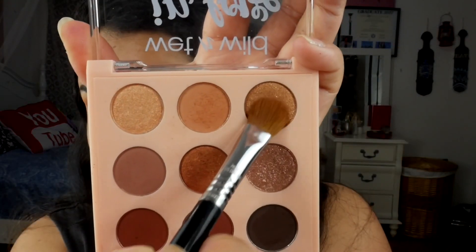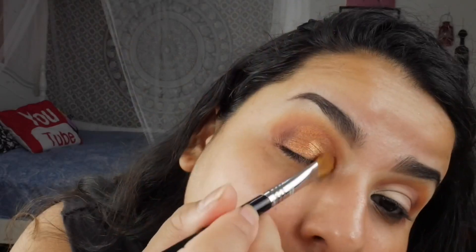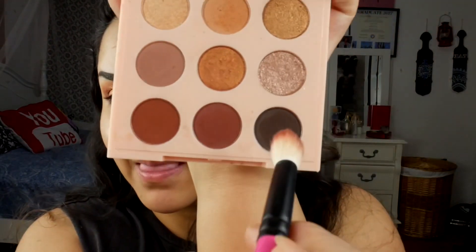Heading into shade number six with my Sigma E60 brush and putting that on the outermost portion of the lid, then following up with the same brush heading into number three and putting that on the inner portion of the lid, blending that into shade number six.